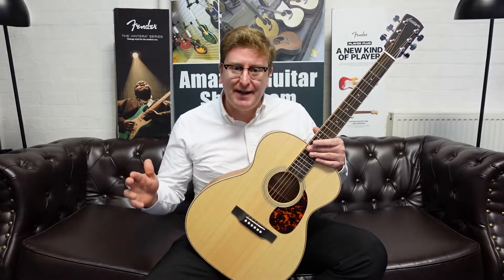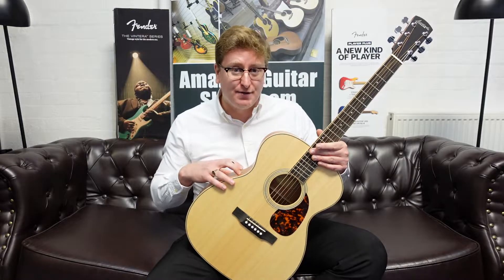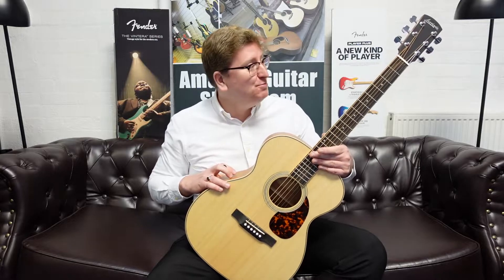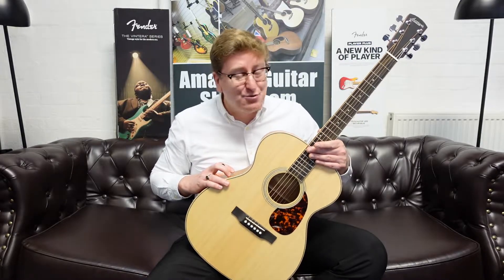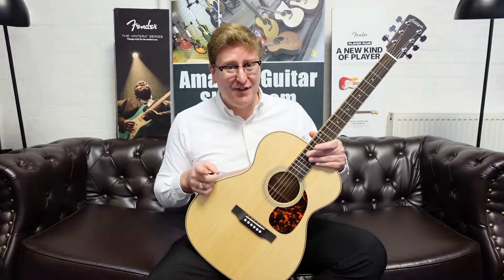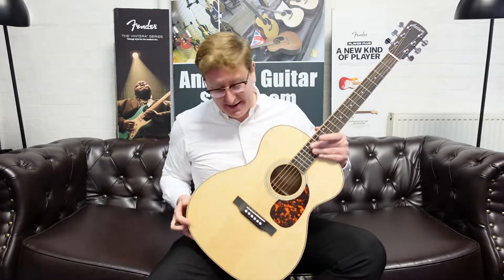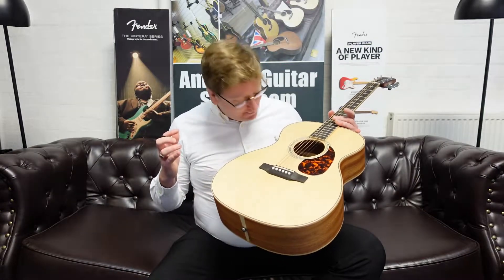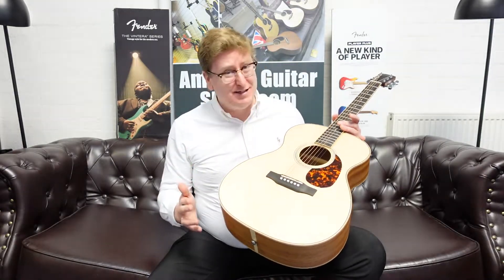The link will take you over to our website where you can have a look at some unique photographs of this guitar, read the write-up, see the price, and hopefully decide to make this beautiful instrument yours. It is absolutely stunning and fantastic value for money — head over to our website and you will be blown away by the price. It's absolutely a lot of guitar for the money.